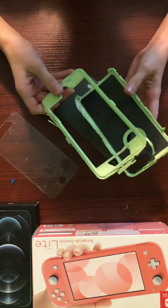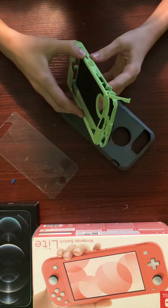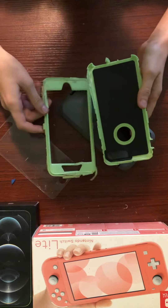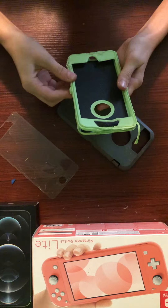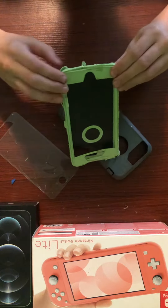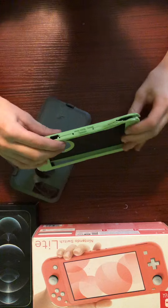Today, I'm gonna be trying to put it back together. Sadly, I don't have any phones to fit this, so I can't put any phones in it. I'm gonna start by trying to put these pieces together.